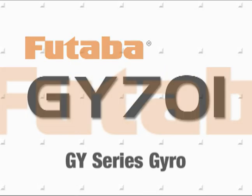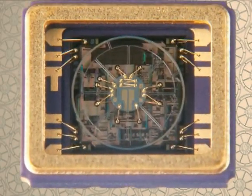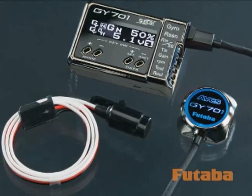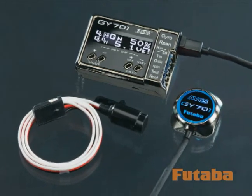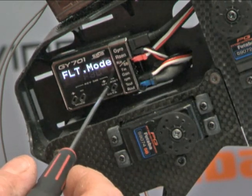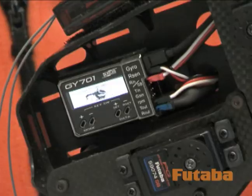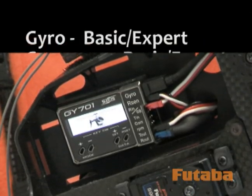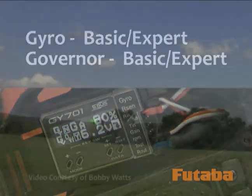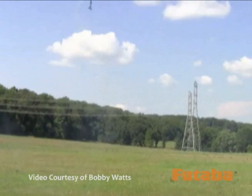The easiest way to describe the GY701 is to call it Futaba's most advanced Heli Gyro ever. It's an ultra-compact gyro and governor combination that weighs just three-quarters of an ounce total. It's 3D and F3C mode selectable and works with either analog or digital servos. It's so simple to program that beginners can set up just four parameters and be airborne in seconds, yet sophisticated enough to offer competitors a big edge in top-level Heli events.